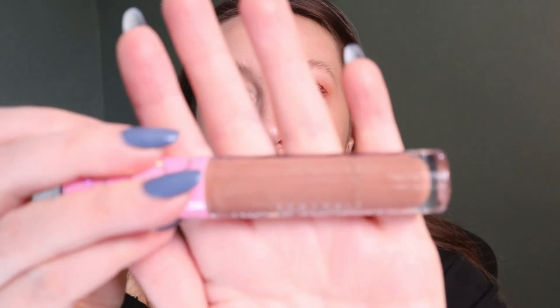Another expired lip product — a lip gloss. Normally I don't get rid of things just because they're separated, but this one will not go back together, so that tells me the formula is no good. This was from a Boxycharm — the Allegory Story Lip Gloss in Palato's Cave.